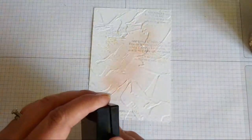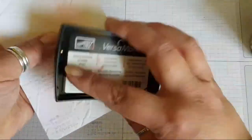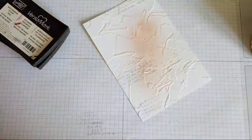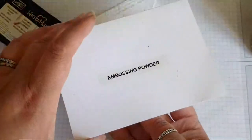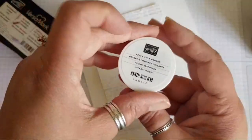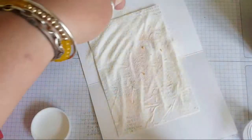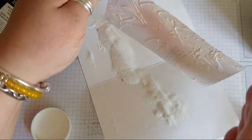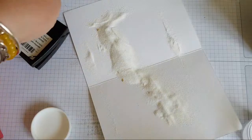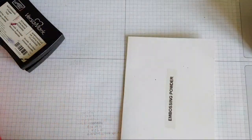I wanted to put a bit of gold on this. I'm just going to swipe the versa mark across — brushing over it — and I don't know how much has stuck, so we'll soon find out. I've got this card I've labeled 'embossing powder' so I can bring it out anytime I want to do embossing. We're looking for the heat and stick powder, which will hopefully stick to where I've applied the versa mark. I don't want it everywhere on the card, just in certain spaces — it's about building up those layers and textures.